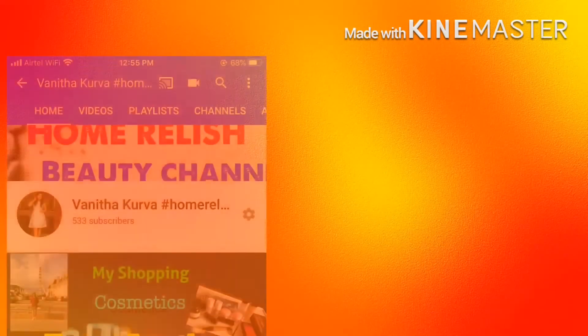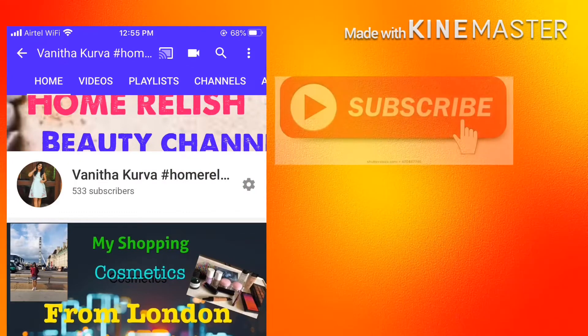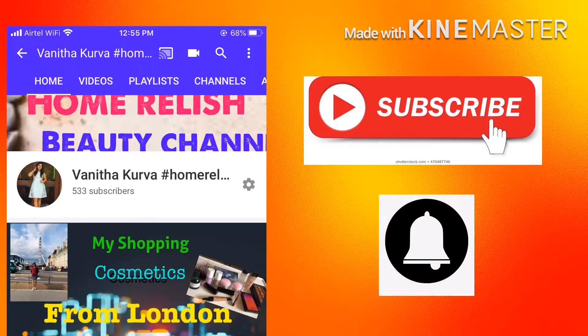Hello friends, this is my channel Home Relish Bhaiwanita. There are many entertainment vlogs, travel, recipes, and beauty tips. Please do watch and subscribe. If you want to get notifications, please click the bell button. Keep watching.